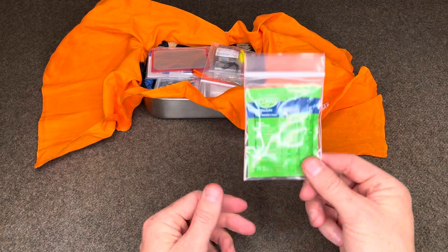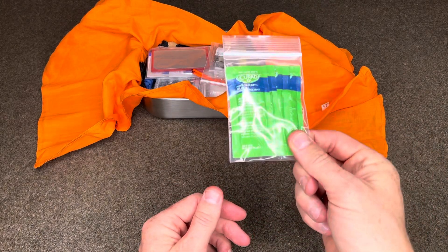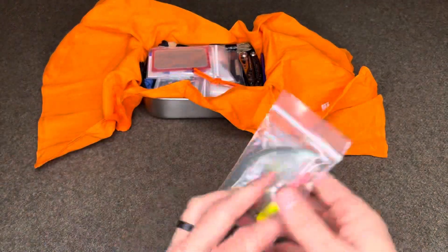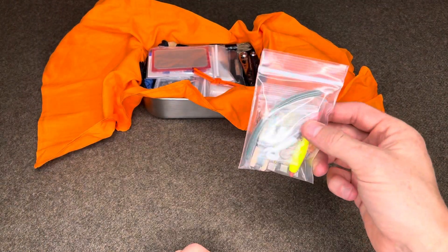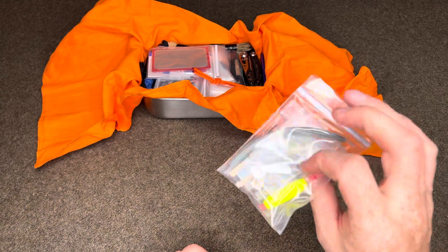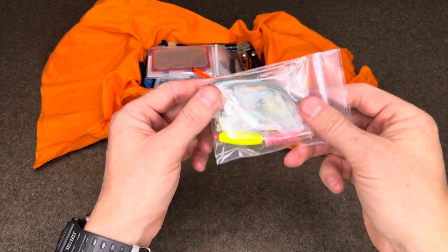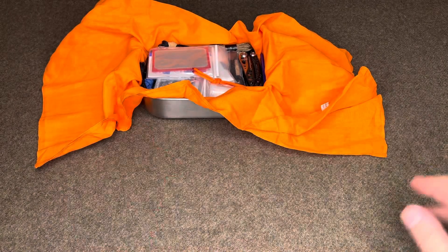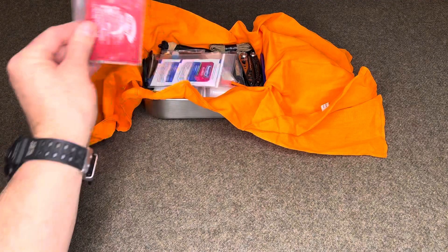I have petroleum jelly packets — four total — for lip balm, skin lotion, and fire starting. A survival fishing kit made by Best Glide ASC — it's got 50 feet of 12-pound test, and then I added some additional components from Wazoo Survival, some of their fishing stuff.